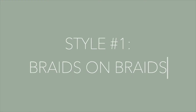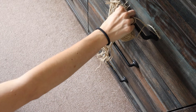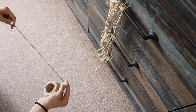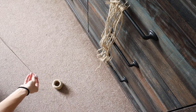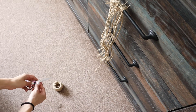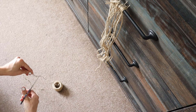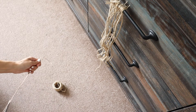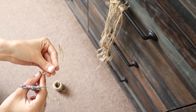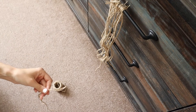The first style we're going to be doing is what I am calling 'braids on braids.' With this style, it's exactly what it sounds like — we're going to be braiding little tiny strands and then using three of those little braided strands to make one big braid. You want to start by taking your twine and doing about three foot strands. I wouldn't do any more than that because it gets hard when you are braiding. So it's just easier to keep it under three feet long, and you're just going to cut however many strands you need.